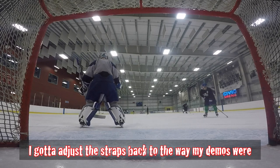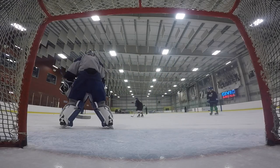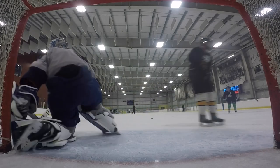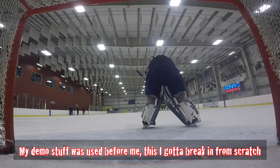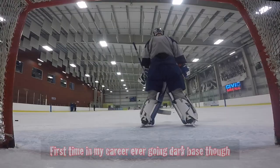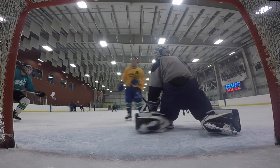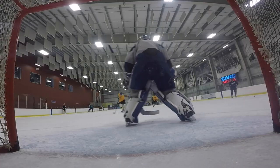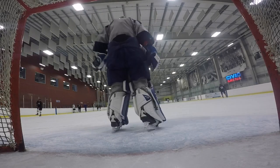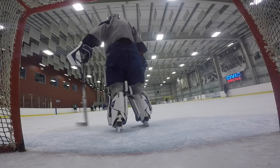First ice time with the Warrior G4s. I'm going to adjust the straps back to where my demos were. My demo stuff was already used before me — this stuff I've got to break in from scratch. First time my crew ever going with a dark face too, it's definitely different. This ice gets chewed up after two hours — almost impossible to slide. The new air slide is supposed to fix that in the Warrior G4s, but I don't think there's really anything you can do about a really chopped up crease.